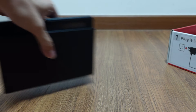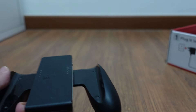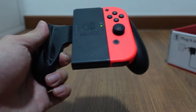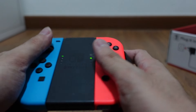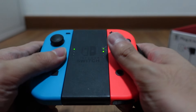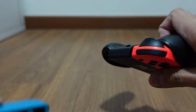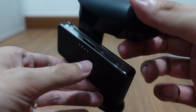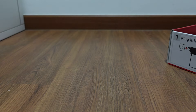We also have this Joy-Con grip attachment. So this is for when you connect to your TV and want to play remotely — you can just slide your Joy-Cons into the grip. It says it's connecting. So it acts as a controller. It's pretty neat. If you want to slide them out, just press this button and you can slide it out. Overall, this is just an empty shell for you to hold comfortably.